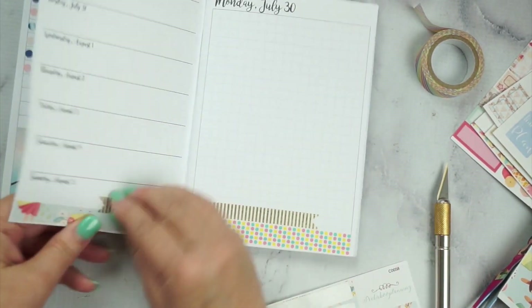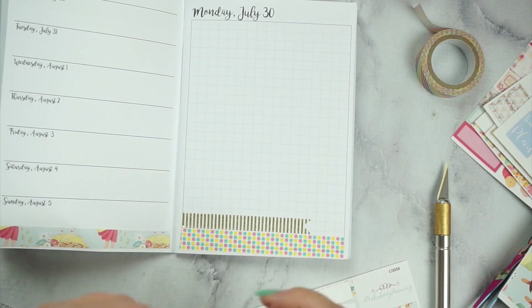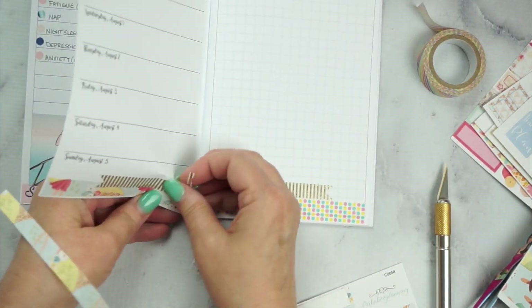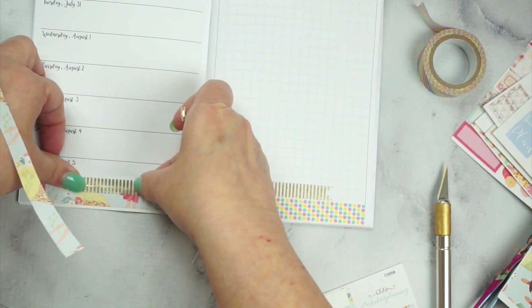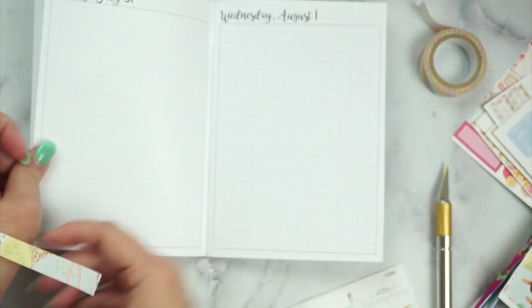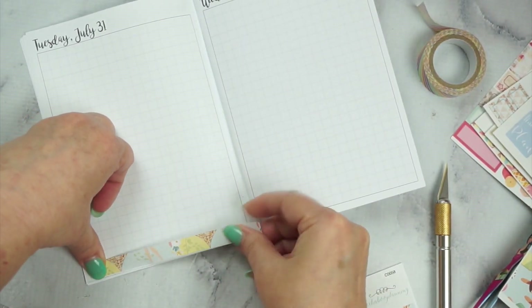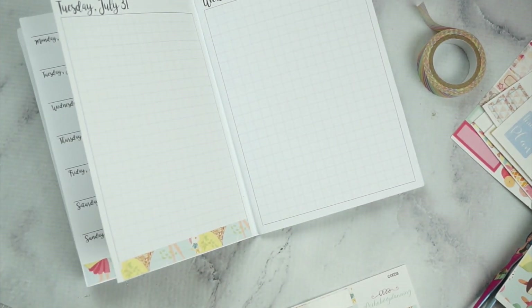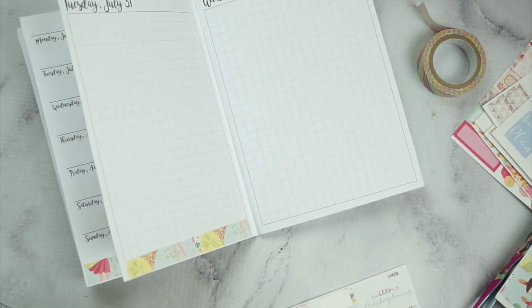What I did was use an exacto knife to halve the bottom washi that came with the kit — that way I have four strips of it. I put one strip on the weekly at a glance on the left, and then I'm using the washi just to decorate the bottom, mixing in some Dollar Tree washi and that gold foil washi. Since the washi pieces weren't the same height, I aligned them in the middle so it didn't look off. Then I put the bottom washi strip all the way across.